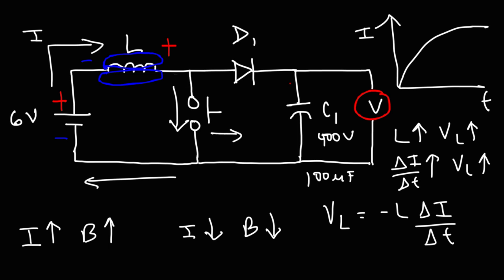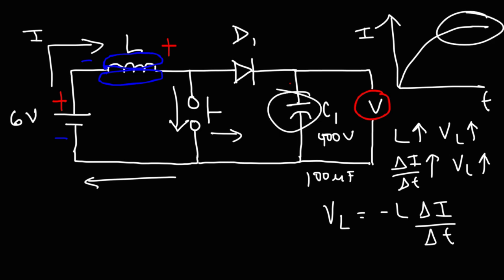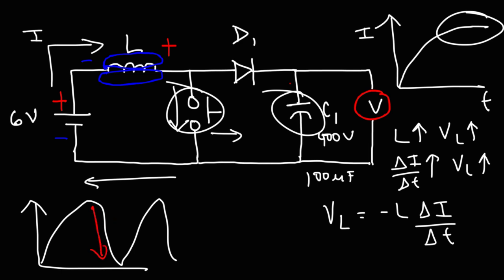Now let's talk about the function of the momentary push button. If you push the button and hold it closed, the current is going to increase and then be constant, so the voltage across the capacitor will get a small boost but then stop. You constantly have to press and release the momentary push button. As you turn the switch on and off, the current increases and decreases repeatedly. Every time the current decreases, the inductor generates a high voltage and boosts the capacitor. Eventually it's going to reach a steady state — that's going to be the maximum voltage the circuit can generate. But mechanically pressing this button constantly is really not an effective way to make a DC step-up voltage circuit.